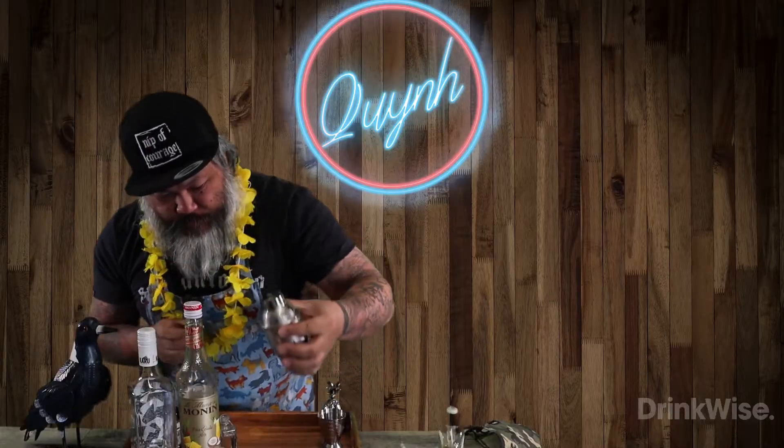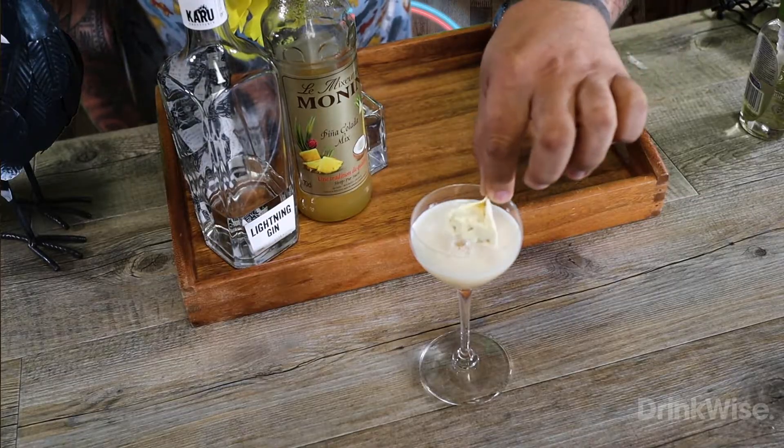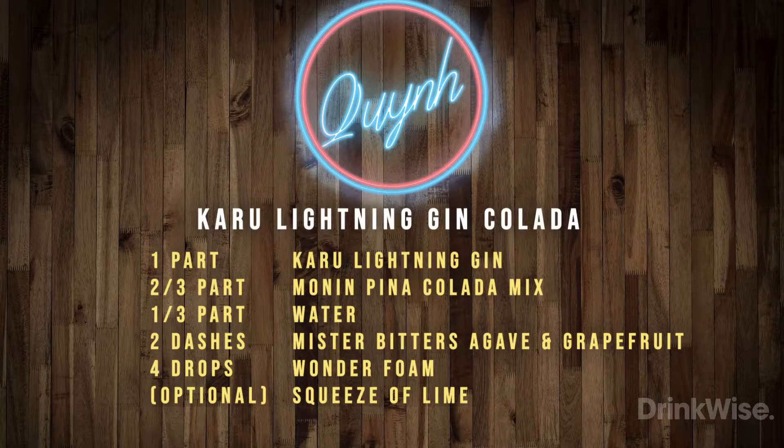And last but not least, we garnish this with a freeze-dried pineapple chunk. And there you have it — now kick back and enjoy your Karu Gin Colada.